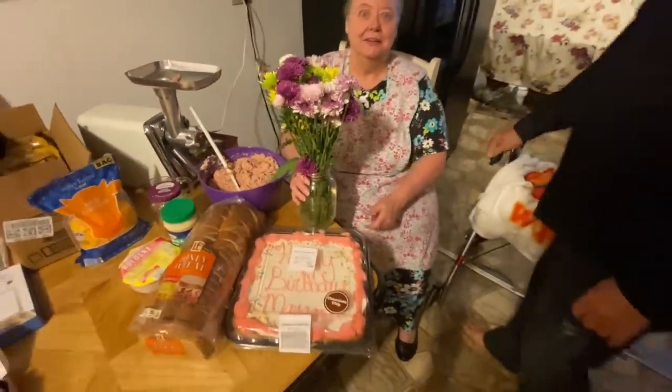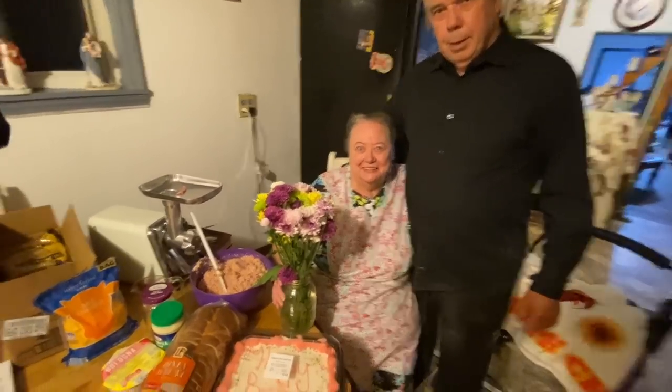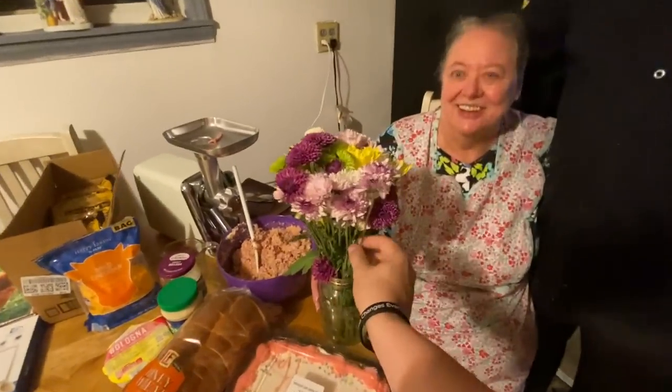That was part of her birthday present — flowers. He knows I like flowers.